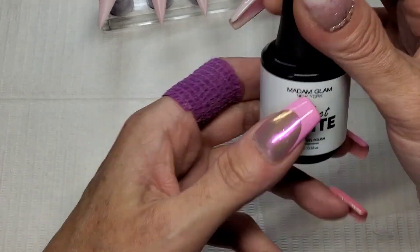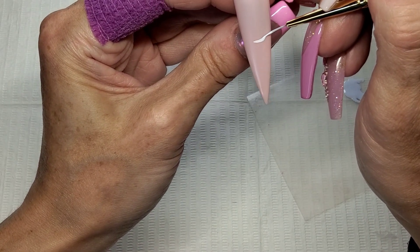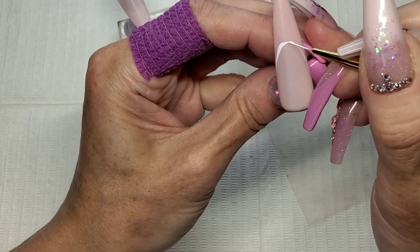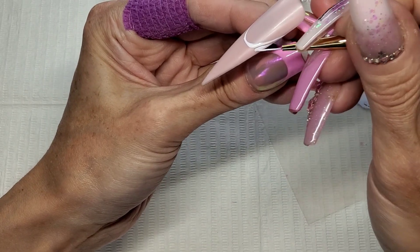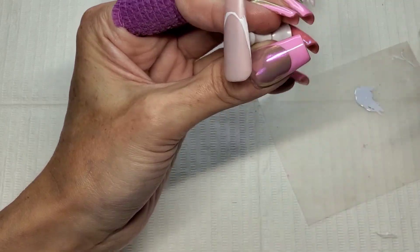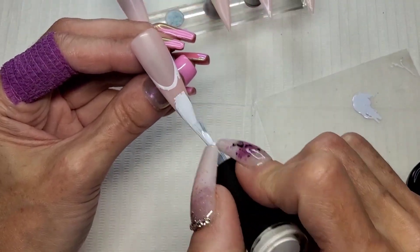I'm using Madam Glam's Perfect White and I want to paint French tips on two of these. I'm using the Madam Glam long fine liner brush - I love this brush for nail beds, it's fantastic. I'm just painting the outline of the smile line and then filling in those little corners, and then I'll use the brush out the bottle to do the free edge. You only need one coat with this white - the coverage on this white from Madam Glam is fantastic. There is not a white out there that beats it.